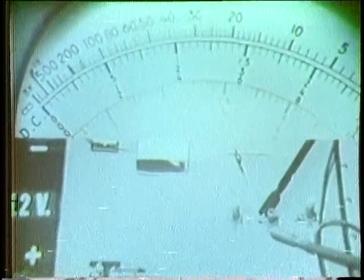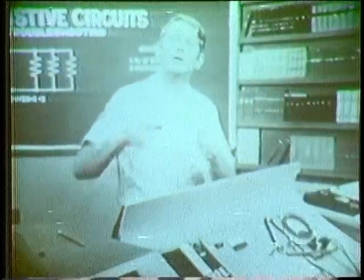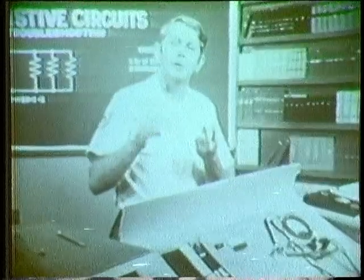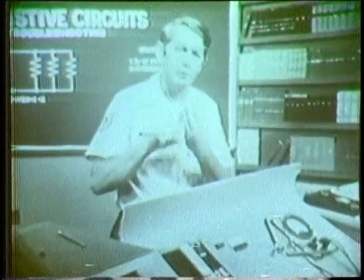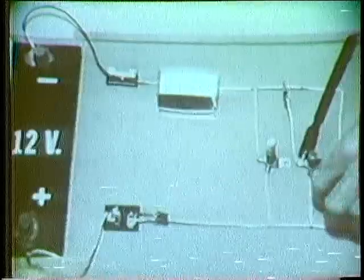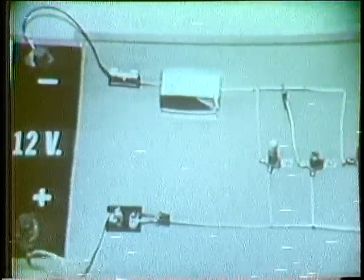Remember this about an open in a parallel circuit: a voltmeter can't be used because the applied voltage is always across the branch. An ammeter shows a decrease in total current because there's no current in the open branch. An ohmmeter shows an increase in total resistance. Now let's look at a shorted branch. I'll remove the ohmmeter and return the circuit back to normal.